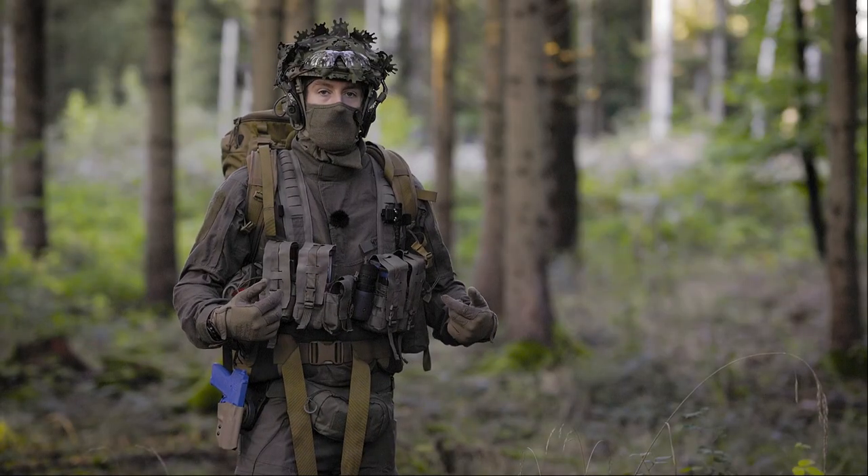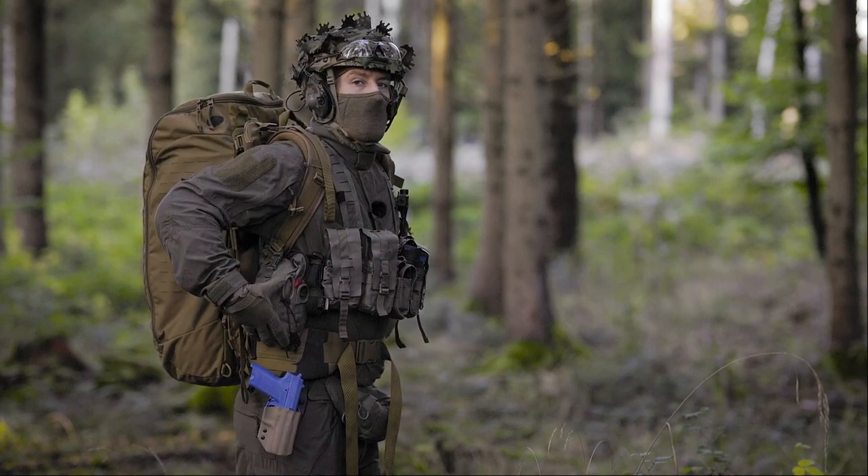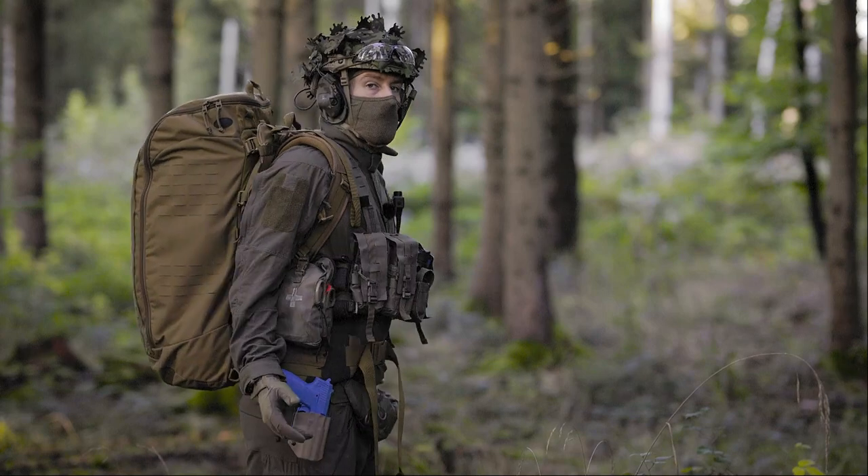This chest rig is by the German company Lindenhof Taktik. From the width it's relatively wide with the accessory pouches, but it still fits well with a big backpack.